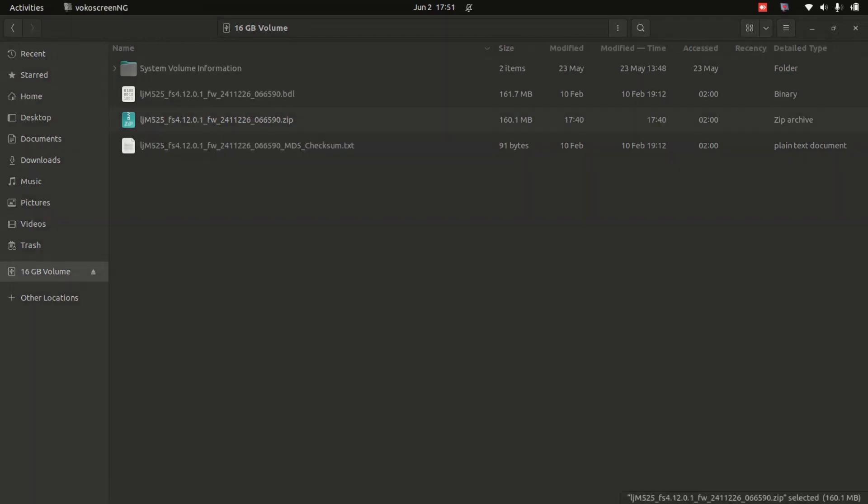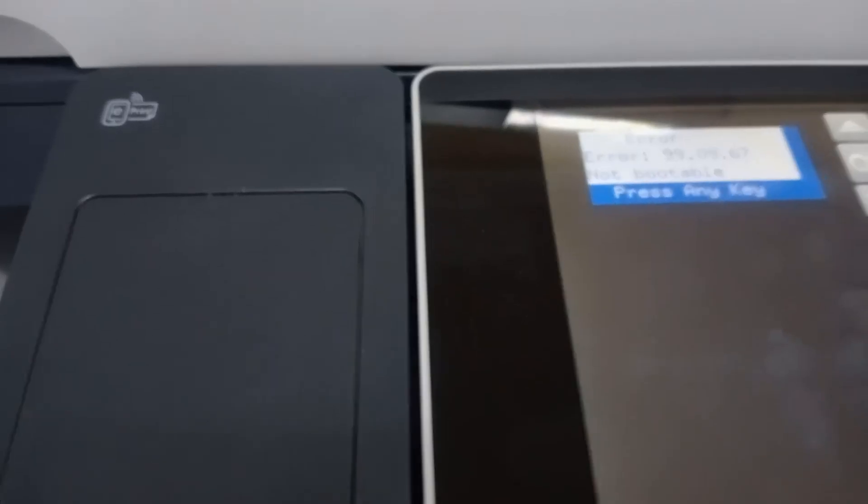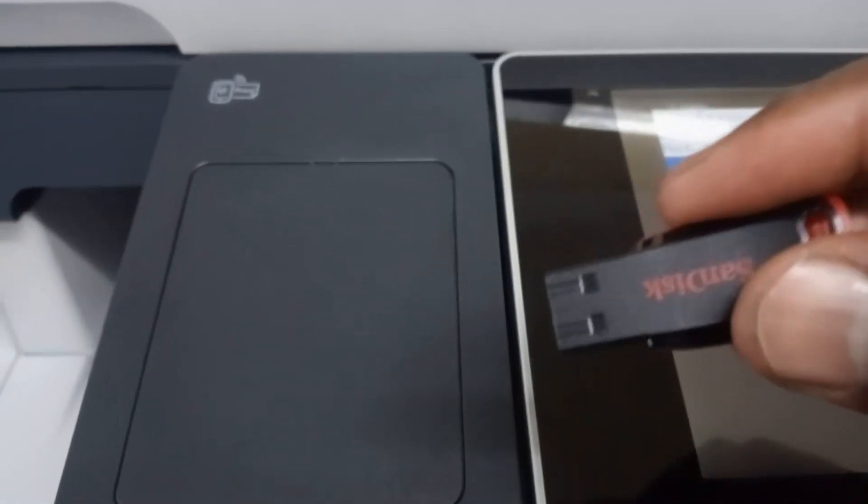That's it. I'm going to eject my USB drive and take it out. Let's go to the printer. Step one: get the USB — the firmware should be on it — then insert it into the printer.